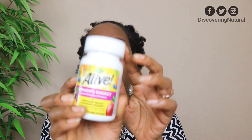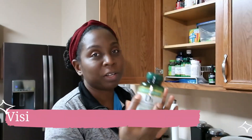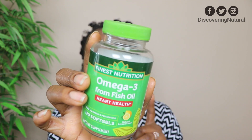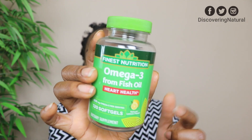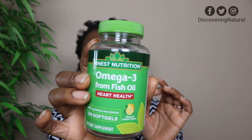Next, I finished off my Alive Woman Energy multivitamin. I take supplements and vitamins because I'm getting to the age where I need them for my health, my hair health, and overall wellbeing. I also finished the Omega 3 from Fish Oil, which is good for your hair, but I also use it for my heart because I have a heart condition. Omega 3 is great for your hair.